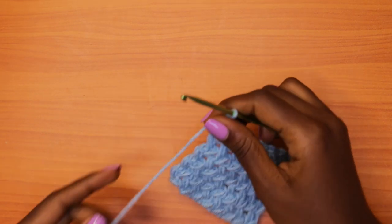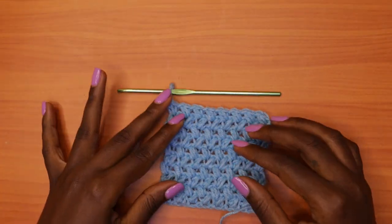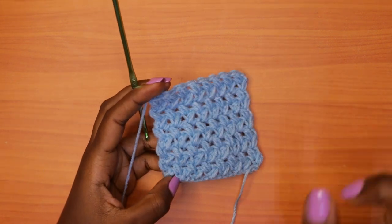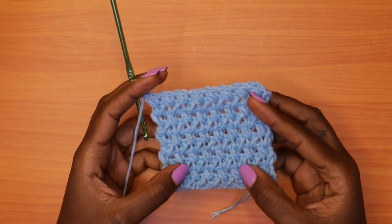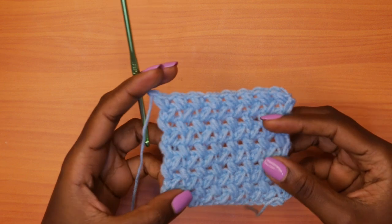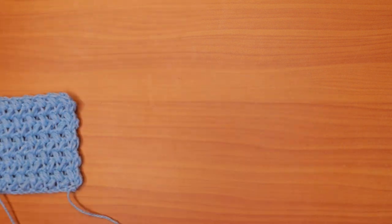Here we are with our very small sample. In the tutorial I'll be teaching the stitch itself, but this is the bean stitch. For those who don't know what I'm talking about, you will get to learn this in the tutorial — that's for another day. I have a small sample here.